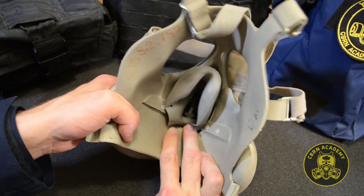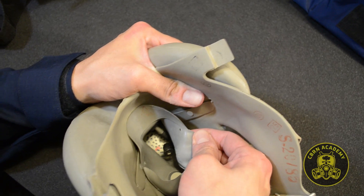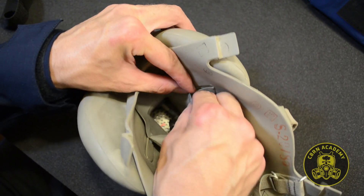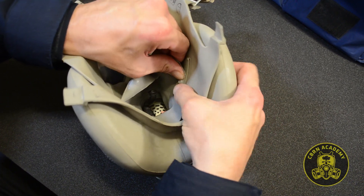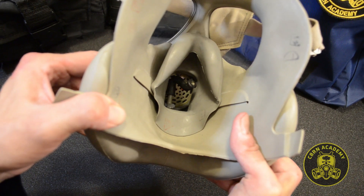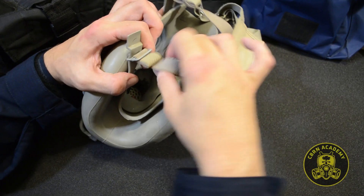Make sure the chin part of the cup is properly set and it's not crumpled inside the face piece. Fix the oral nasal cup in position by fastening it against the filter pocket buttons. When you're done, the inside of the mask should look like this. Now it's time to reattach the bottom head harness buckles — be sure the straps are fastened correctly and are not twisted.